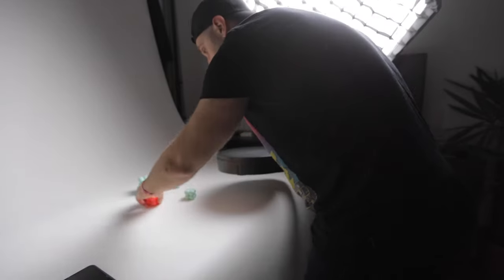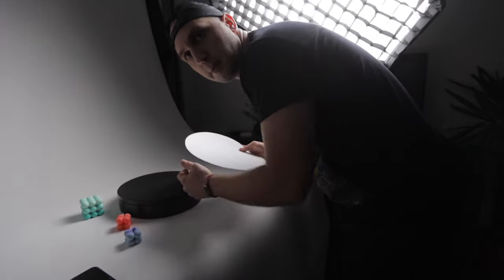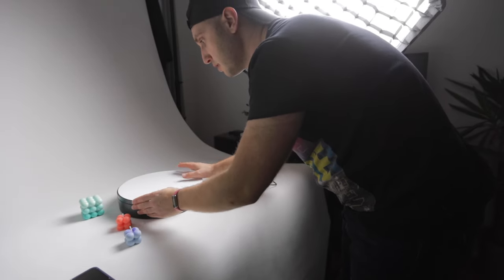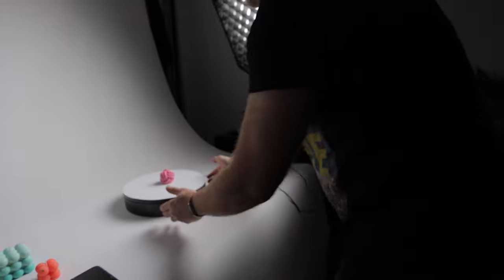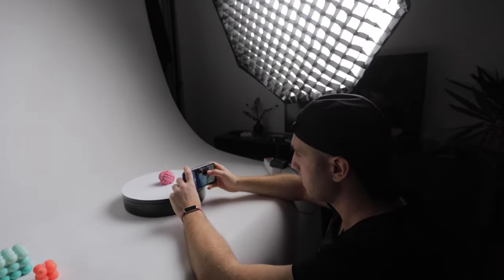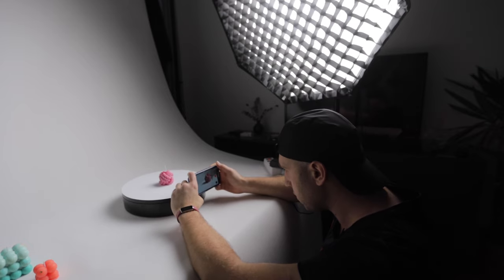Next we have the rotating table. Mine is black, so I cut a piece of paper that will transform it into a white one. Let's turn on the rotation. Grab the phone and go into macro mode.